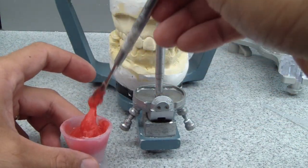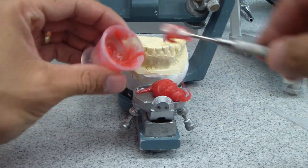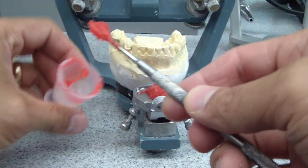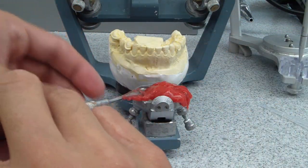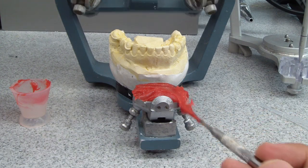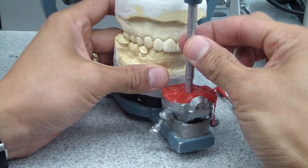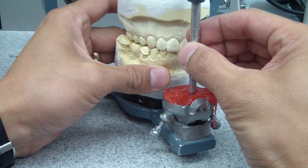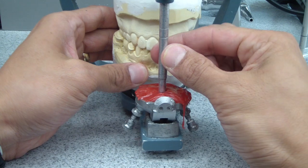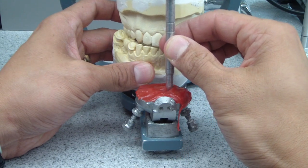We're mixing up the acrylic and placing it on the guide table. The guidance is on my canine-guided left excursive and right excursive. This is actually a lab scenario. Oh, this is starting to set now.